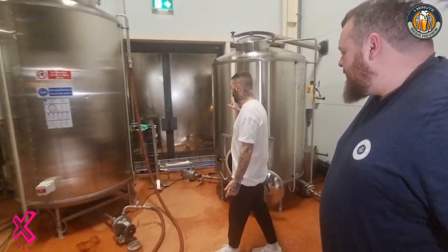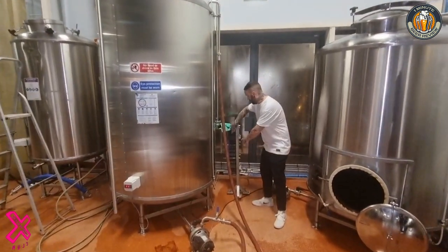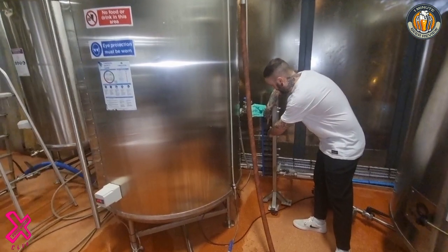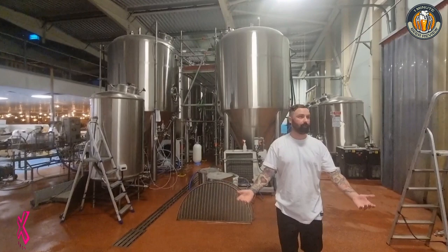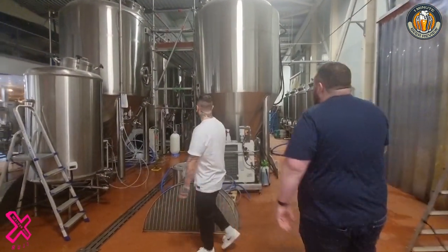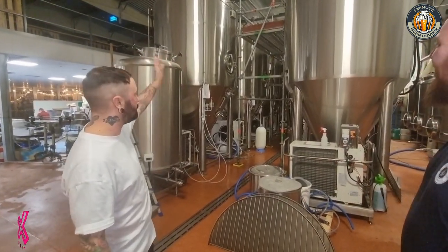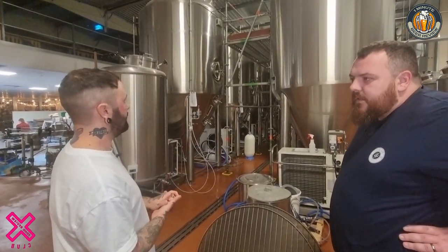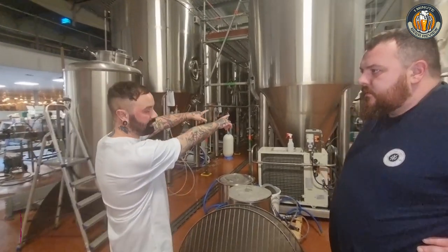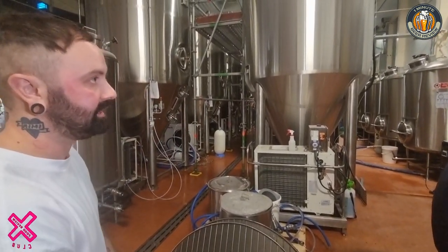Once we're done boiling, we send it through the heat exchange. The heat exchange passes water through these plates — we have our hot wort and our water, and they swap temperatures. Now you can see why we have to double brew, because you're not going to fill one of those fermenters with what comes out of that. These are top-of-the-range fermenters, which our friend Lee looks after. It's a conical vessel, so all the yeast and hops settle. When we dry hop, they're in the bottom of that — we dump them when they're done. They carbonate in there, and there you go.